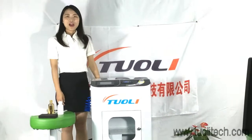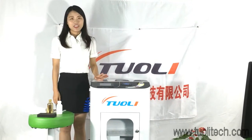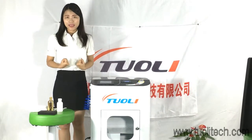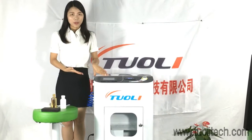Hello friends, welcome to Tolitech. This may happen every day — oh my god, my phone is in water, what can I do? Who can help me? Our non-coating waterproof machine will solve this problem for you.